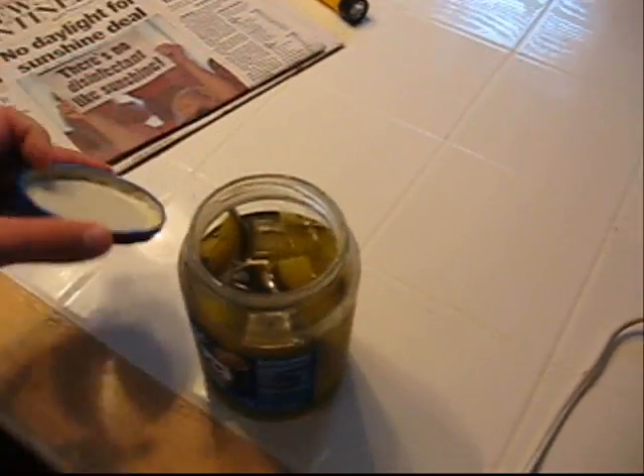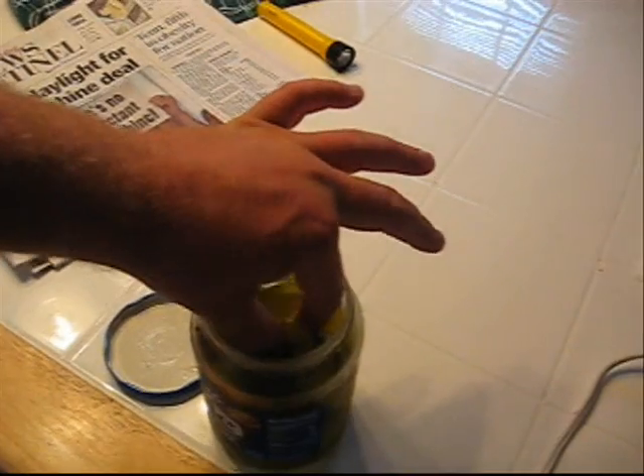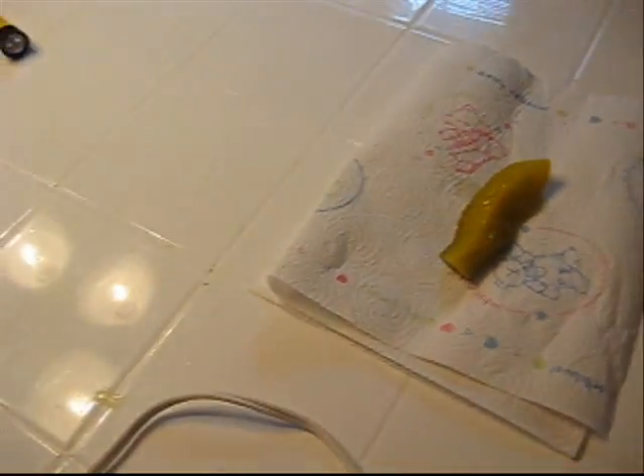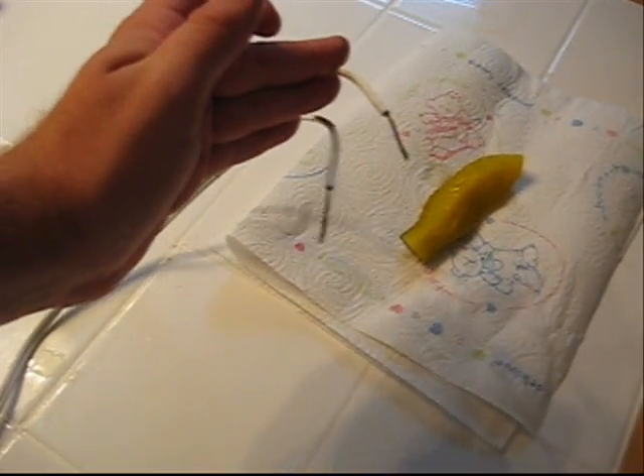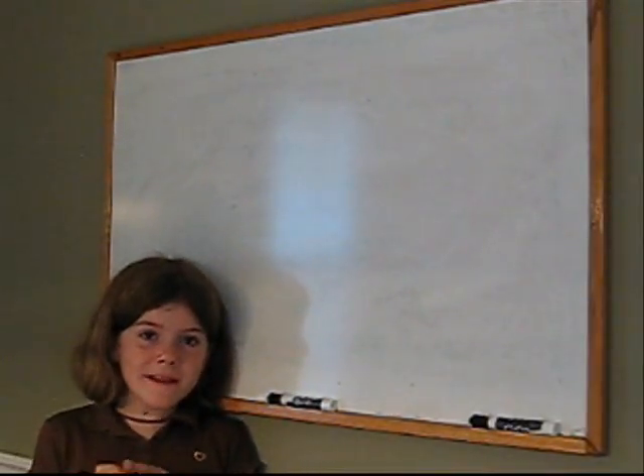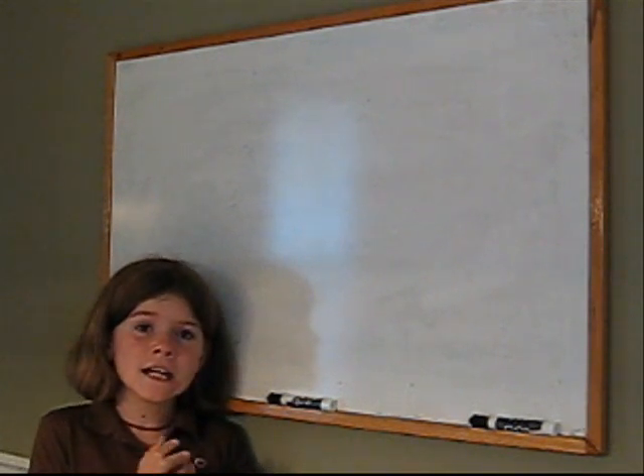All right, so today we're going to have a South Carolina girl explain to us this neat scientific experiment, for which we have some pickles right here and some nice copper wire. Hello, today I will be talking about why you can electrify a pickle and it will glow.